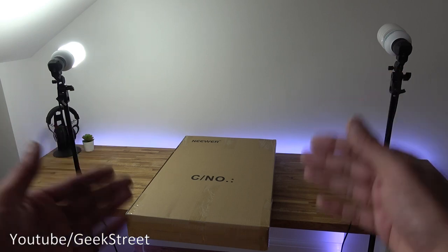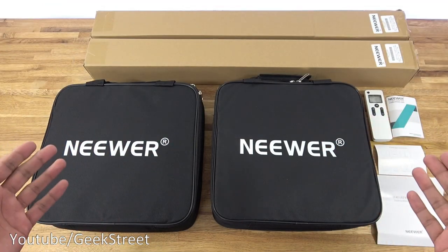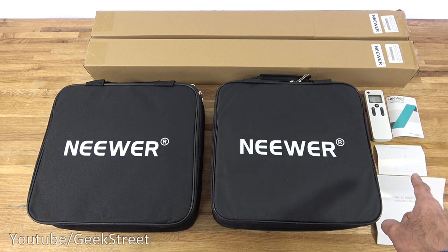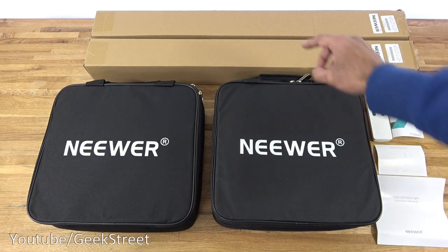The package has turned up in quite a large box - I'll open it up and show you what you get. I've laid out everything from the packaging, so let me quickly go through it one by one. You get a remote control, customer satisfaction card, package content card, and an instruction manual all in English. You also get two boxes containing the stands.